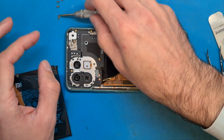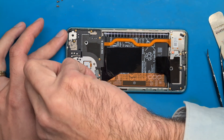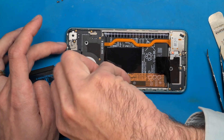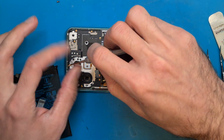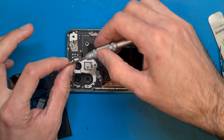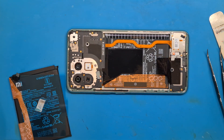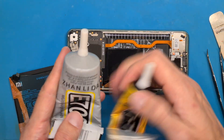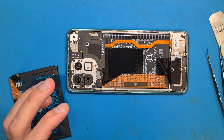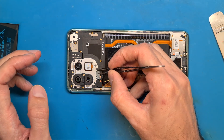If you are doing this repair, it's always the best idea to order double-sided tape for your back cover. But sometimes this is not available and you have to use what you've got — you need to improvise. Most people just use glue, but sometimes it's a messy job. It's a better idea to use double-sided tape.